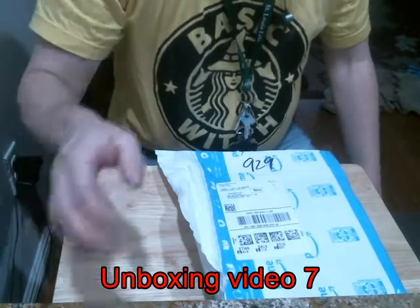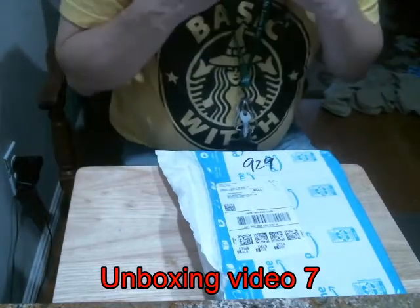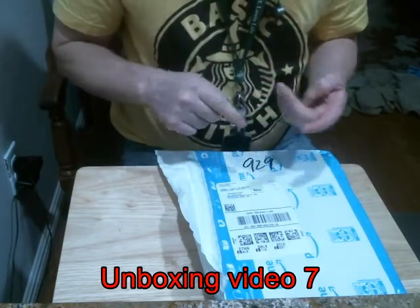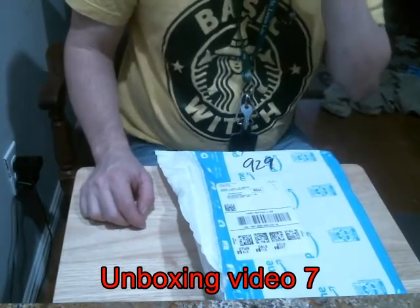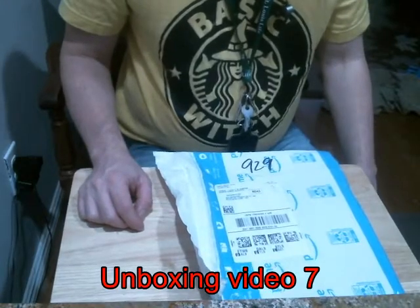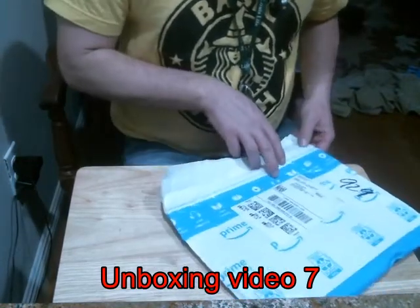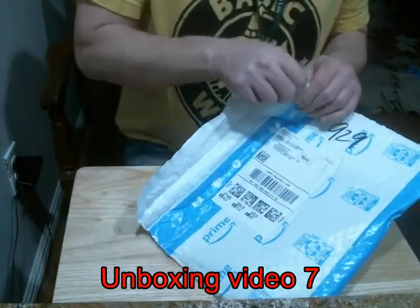Hey guys, magic51 here. I wanted to do an unboxing video, but the only thing about this unboxing video is I have no idea what I got. I ordered it online obviously, but usually I know what's inside. This will be a real surprise for me because I really don't know what I got. Let's open this up, shall we?